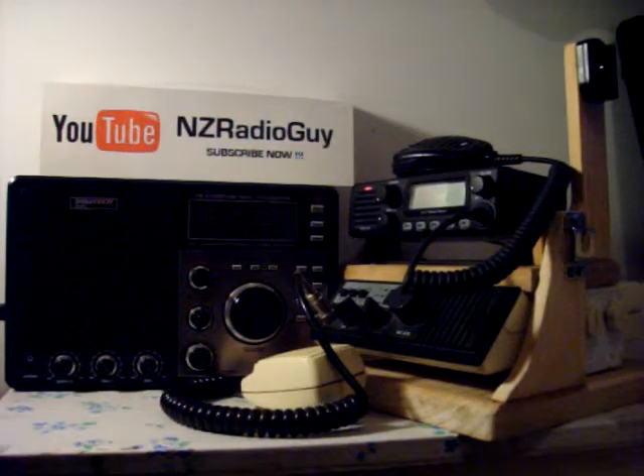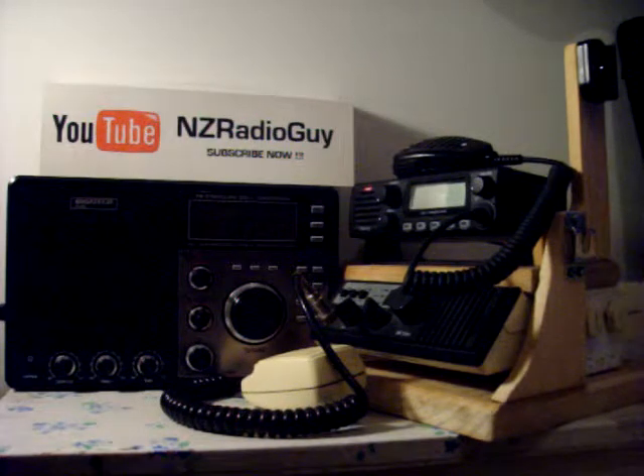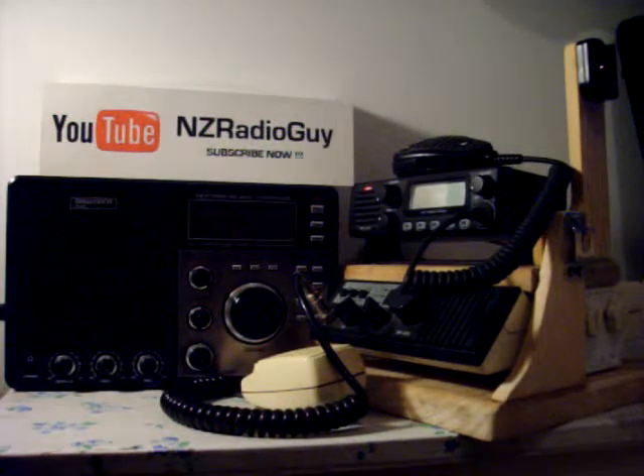An aerial will pick up radio signals as well as electrical fields, and you don't want the aerial transmitting current down to your equipment and damaging it. Another thing I've done is I've disconnected all my transmitting equipment from their power supplies, so I'm not able to switch them on and damage the equipment because it hasn't got an aerial connected.